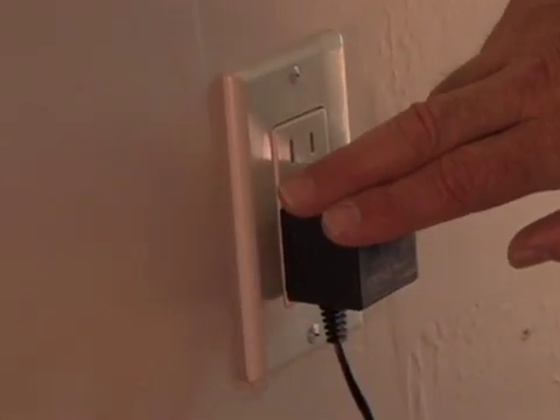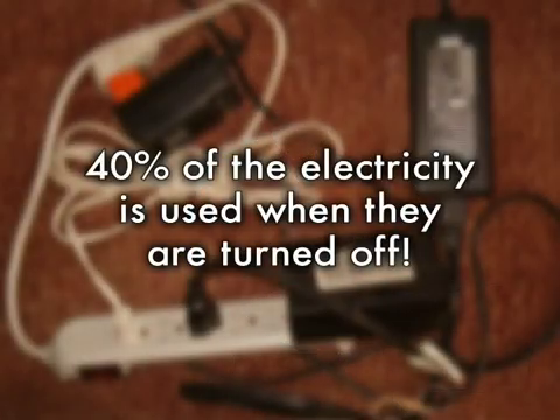Also transformers — the wall warts, the cubes. If you touch them and they're warm, they're using power 24/7 as well. It may not seem like a lot, but it can be 40% of all of your electricity to run your electronics that is used when they're turned off.